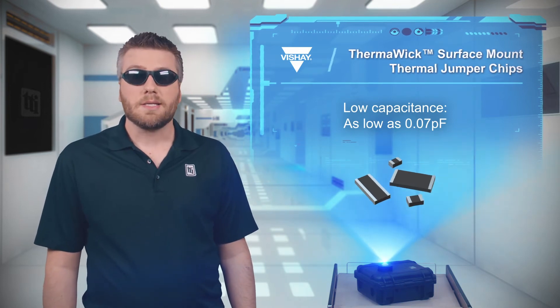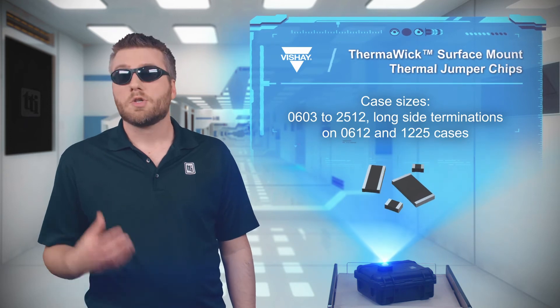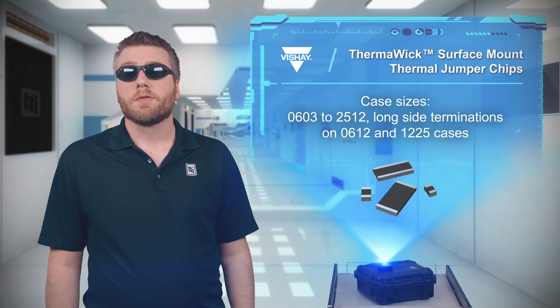Thermawick THJP Series Thermal Jumper Chips are available in case sizes from 0603 to 2512, with long-side terminations on 0612 and 1225 cases for improved thermal performance.